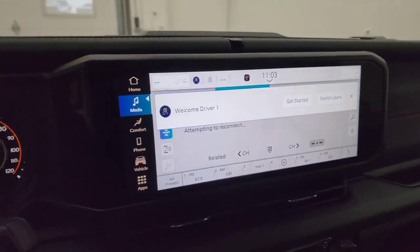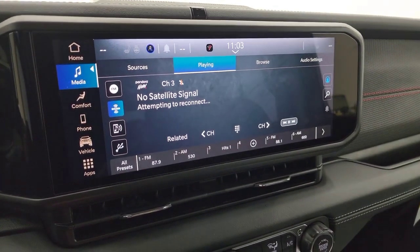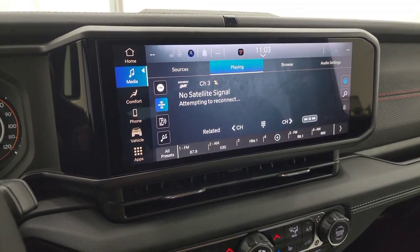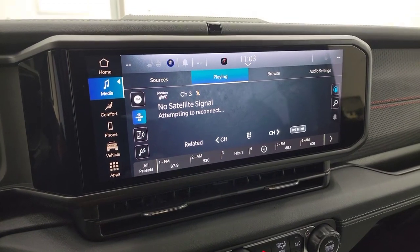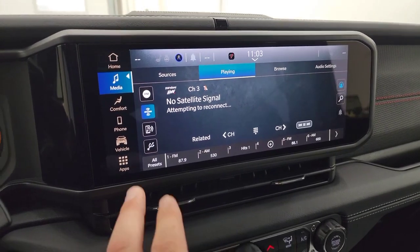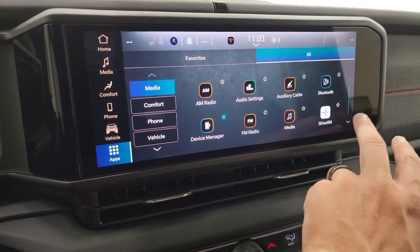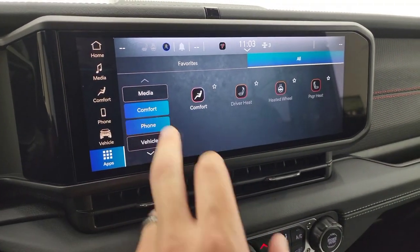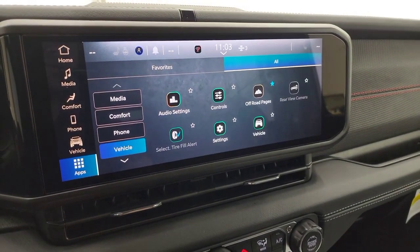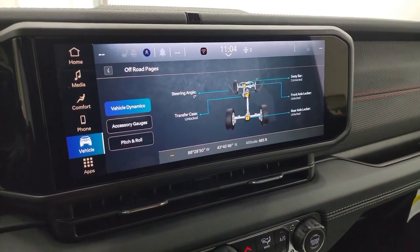Here is the 12.3-inch touchscreen radio, and this is the standard radio for all of the Wranglers across the board on all trim levels — it's the only radio you can get. It has AM, FM, and Sirius standard. The only upgrade is if it has nav from the factory; this one does not, but you get all your different apps. Android Auto lets you project your cell phone to the screen, so while this one doesn't have built-in nav, you can project from your phone and use Waze or Google Maps right on the screen.